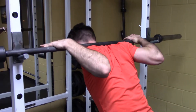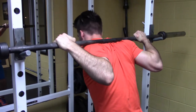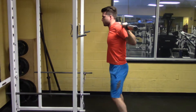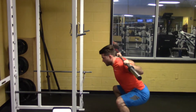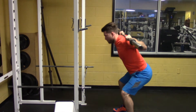For a low bar back squat, you want to squeeze your shoulder blades together and place the bar in the groove between the bottom of your traps and the top of your rear delts. You lead with your hips into the bottom and you drive your hips forward into the top. You have to pitch forward a little bit to keep the bar over mid-foot.